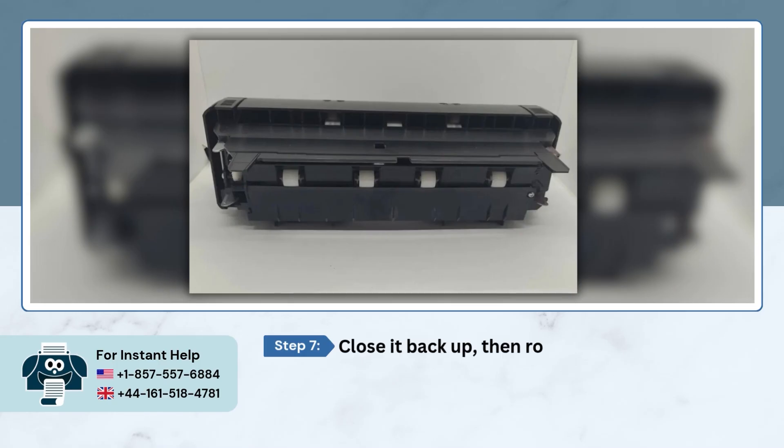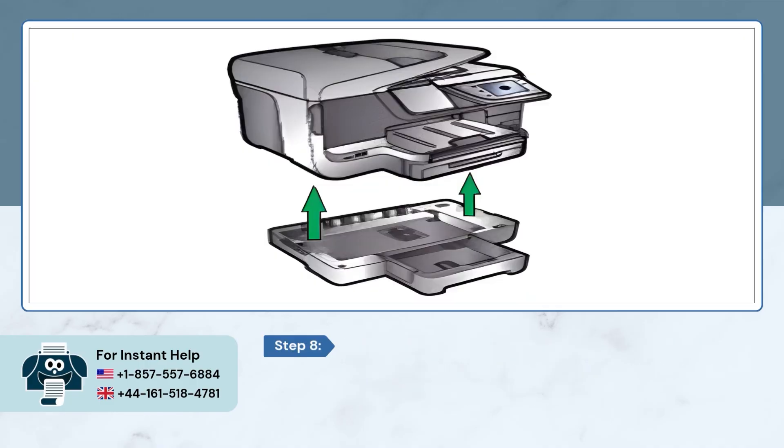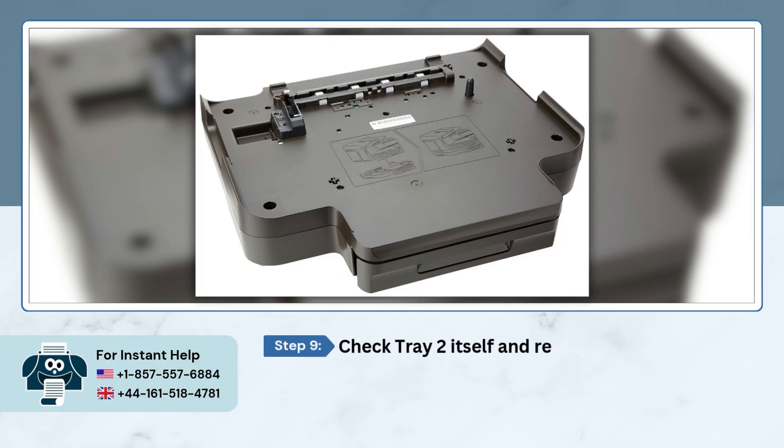Grab the duplexer you took out, press the tabs on top to open it, and check inside for jammed paper. Close it back up, then roll and push the hard plastic rollers with your fingers to make sure they spin and move smoothly. Lift the printer off tray 2, then check tray 2 itself and remove any jammed paper that may be hiding inside.